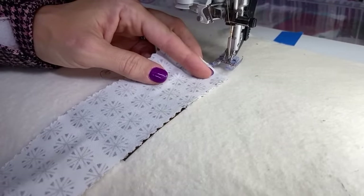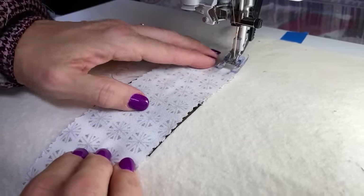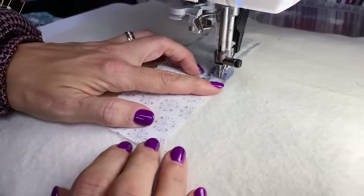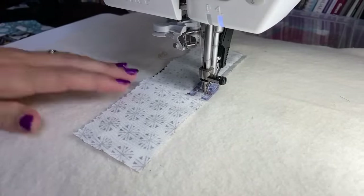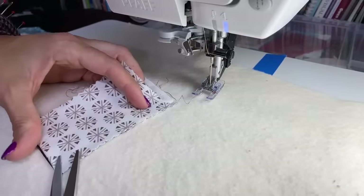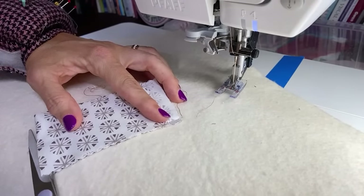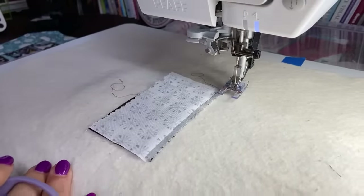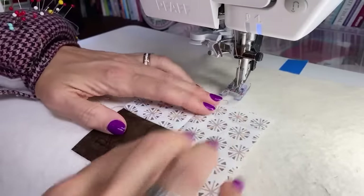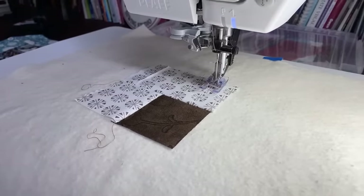I'm taking my second log and placing it again right on the edge. Keeping in mind with the log cabin, you're going to go around clockwise. So I start with one little guy, then I'm going to do the same color right here, cut my thread, and fold this back, lining it up with the edge. If you want to error one way or the other, maybe error a little bit bigger so you'll have enough fabric on the seam. Now I'm going to fold it back — you could use your little clover mini iron or take it to your iron. I'm just doing it finger pressing.